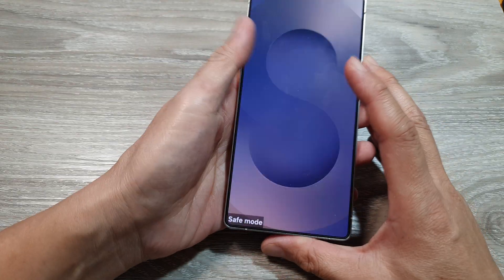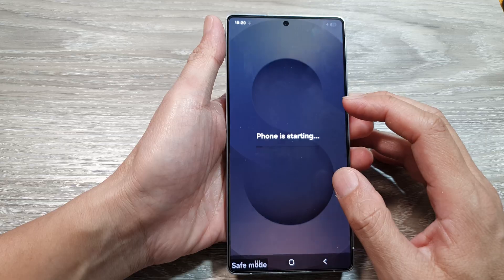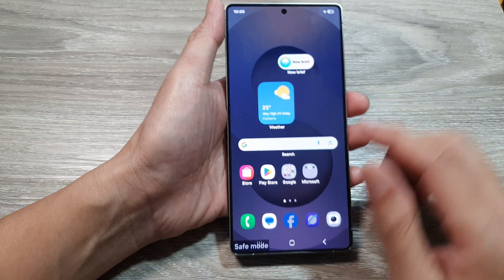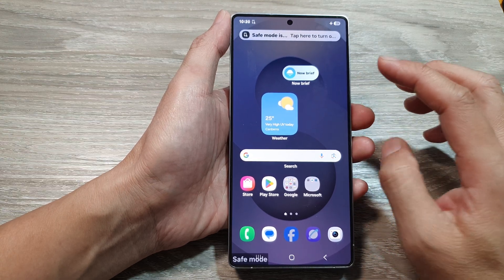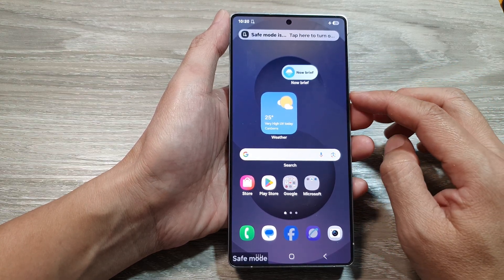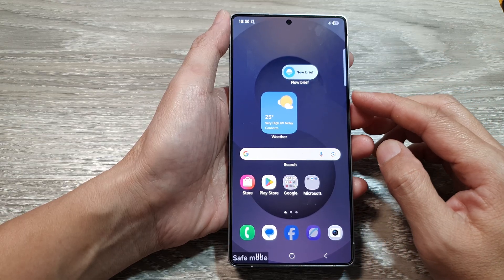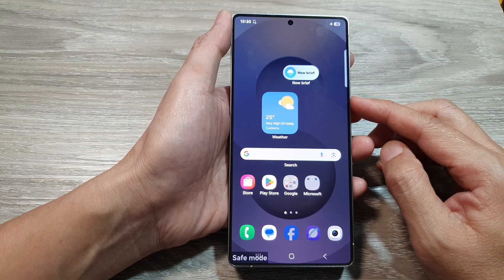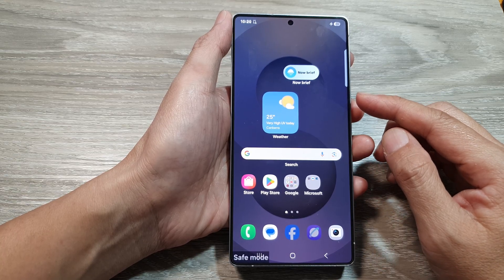Once you are in safe mode, you can then troubleshoot and diagnose the problem that you may have. The reason we go into safe mode is because sometimes we just want to load up all the default apps on the phone and to see if there are any third-party apps that may cause interference or issues with our device or with our other apps.